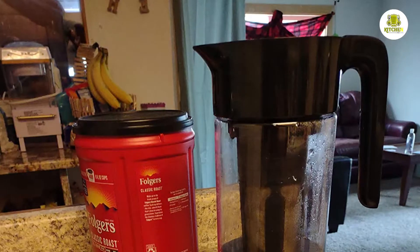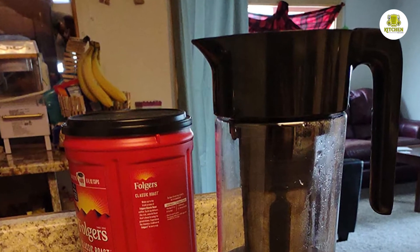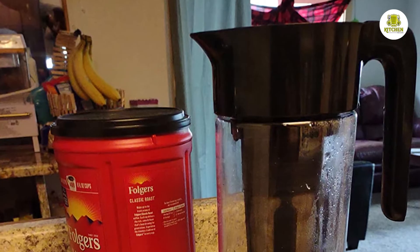Bouquet: The bouquet of the Goodful brew was borderline medium. It had a distinctive woody aroma with mild roasted notes coming through. Considering the brew ratio and filter design, this was not unexpected.